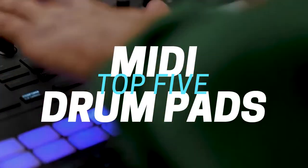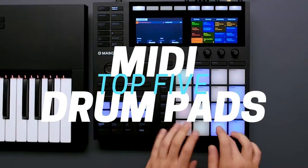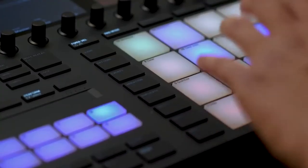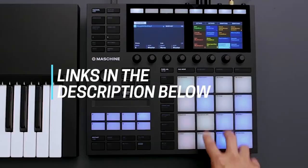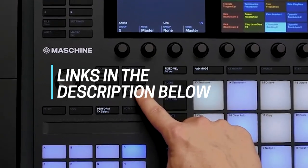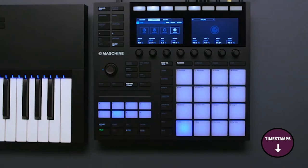Hi folks! We've been busy researching midi-pad controllers to help you figure out what you need to make your best audio and video content and stay on budget. Links to all the products in the review are in the description box below, where you'll find current pricing for your region wherever possible. The video has timestamps so that you can jump straight to the midi-pad controller that interests you the most.